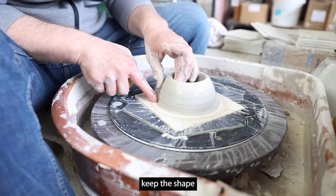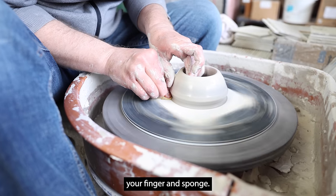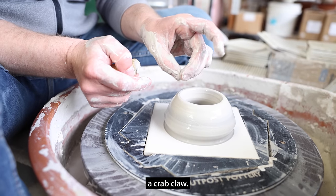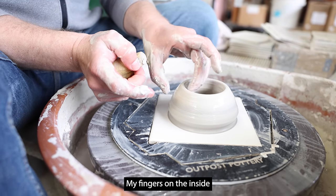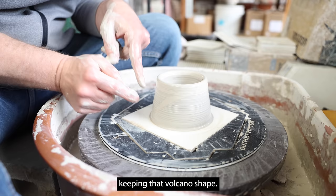Color in the walls — that means keep the shape like a volcano. Create a small tuft of clay by digging in your finger and sponge. My left hand is kind of like a crab claw, with my fingers on the inside and my thumb on the outside of the vessel. Pull the clay up and in, keeping that volcano shape.